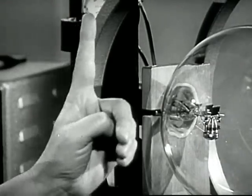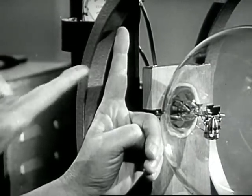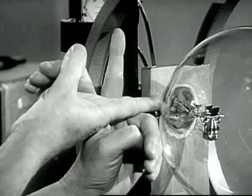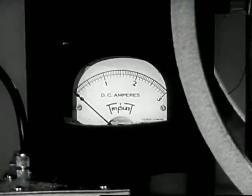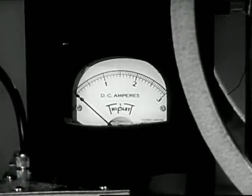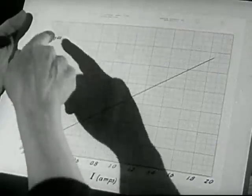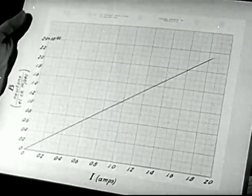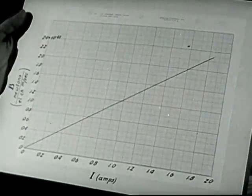You can see that the electrons are going to be moving upward in this direction. The field is horizontal in this direction, perpendicular to the motion of the electrons. To measure the field strength we read the current in the coils on this meter. I've made a calibration curve showing the magnitude of the field for each value of the current. As you might expect, it's a straight line — the field is proportional to the current.